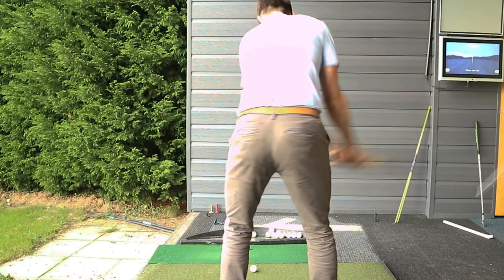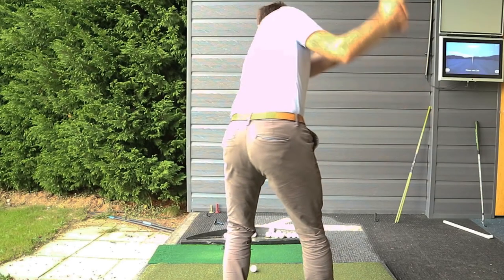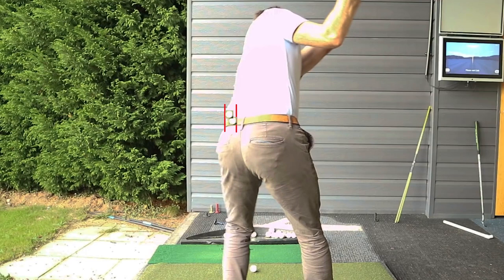He gets a little weight to his trail side and he's already moving to the lead side. Look how soon in his swing he's moving towards the target. It's about a golf ball and a half worth of distance — about two and a half inches, maybe around 60 or 70 millimeters. Russell actually did that right after his takeaway. He started moving towards the target. I bet that surprised a lot of people on how soon he moved.